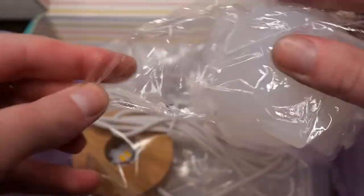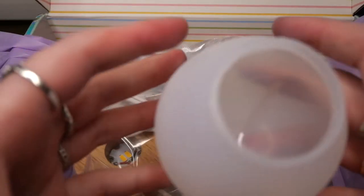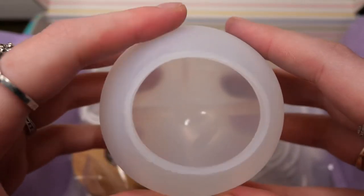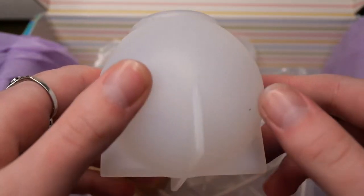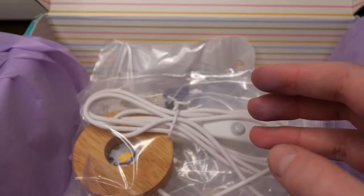Our mold that we get is this sphere mold and it has a flat bottom. It's a one-piece sphere mold, which I really appreciate because that means you don't have any lines that you have to sand. I'm just a bit worried about it being so thin and soft.